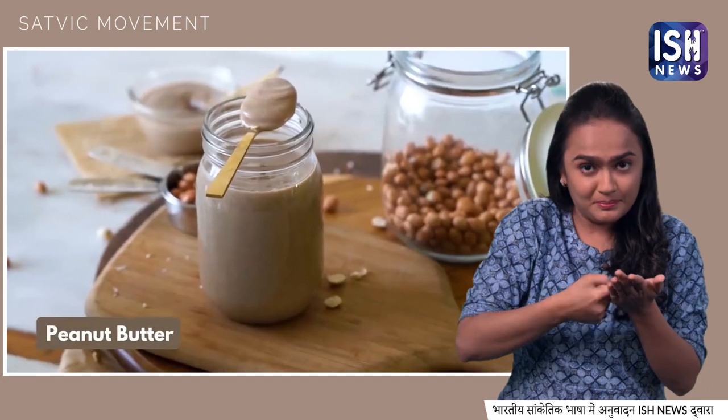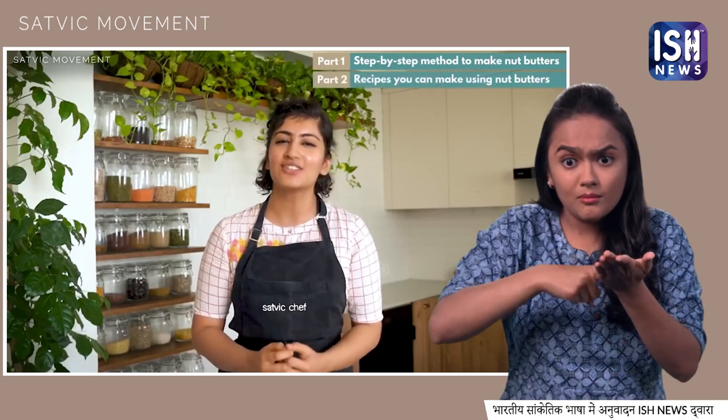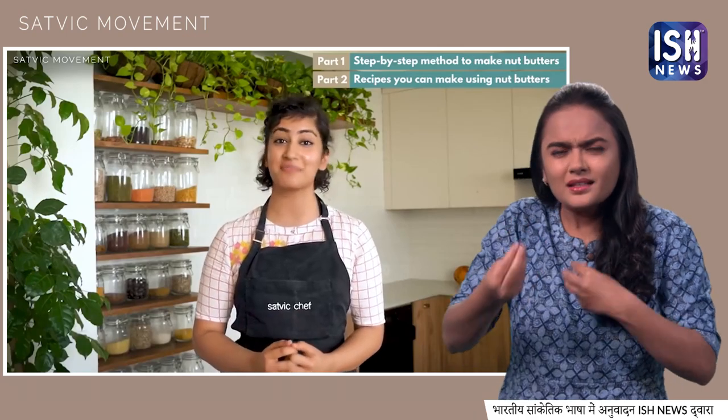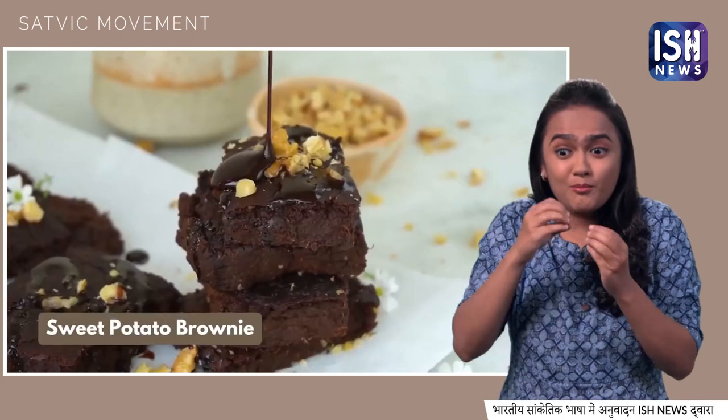First, we will learn delicious peanut butter, then almond butter and then coconut butter. You will learn how to make these butters step-by-step, and then how to use these butters in delicious dishes — including smoothie bowls, laddoos and brownies.